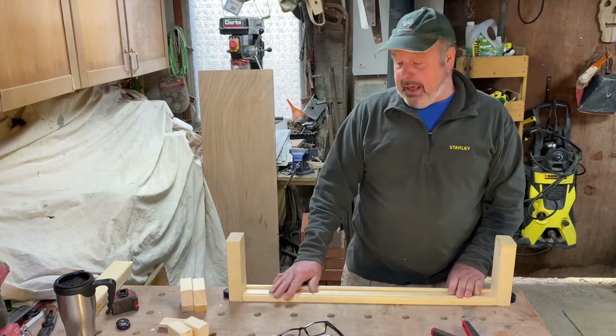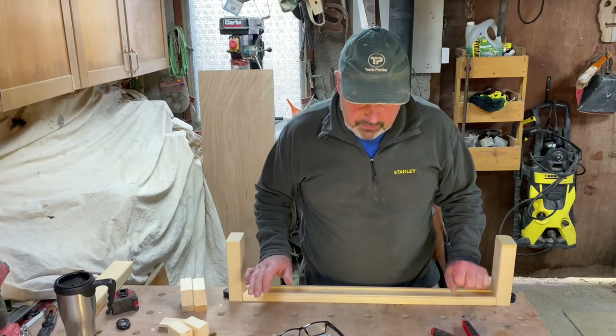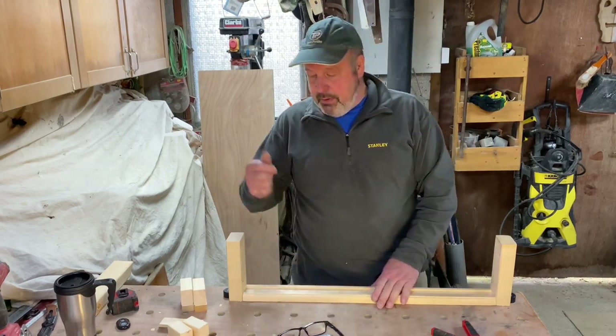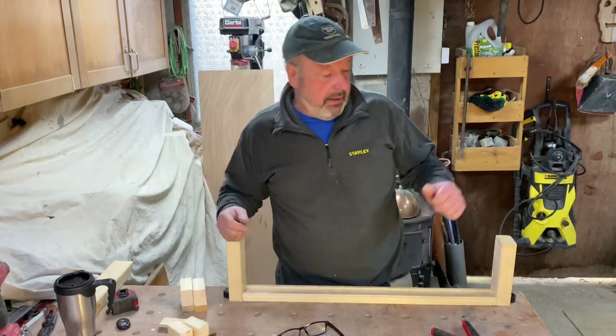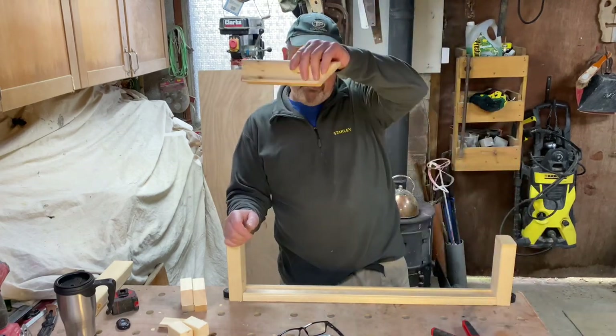The way I still do it today — and it's a method that never fails. So, base rail — imagine this is one newel post, that's another newel post, and obviously the handrail is up here somewhere.